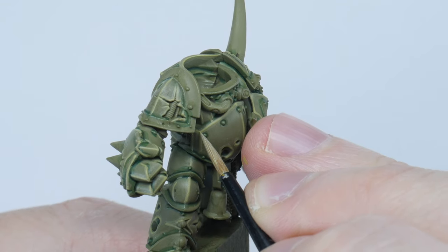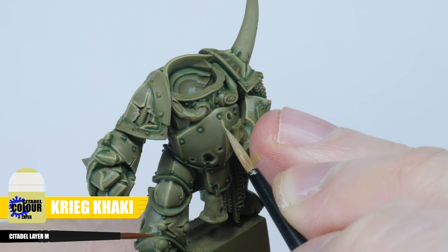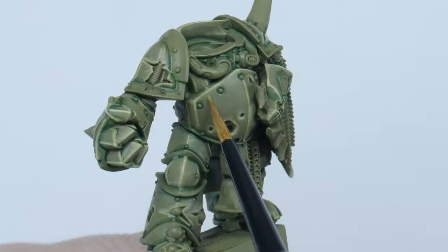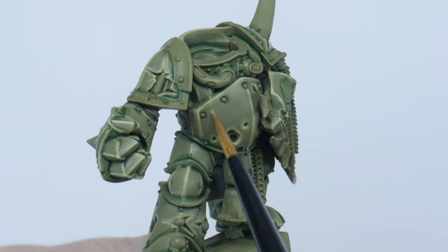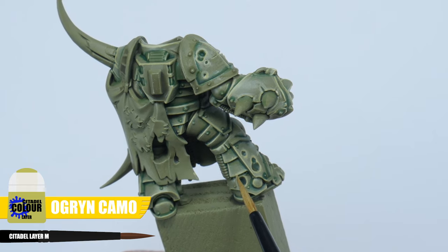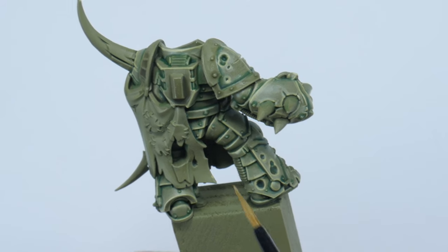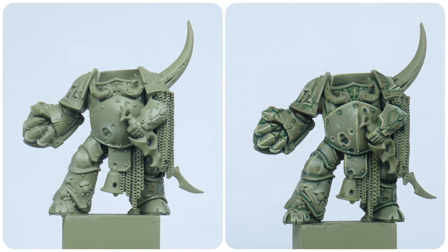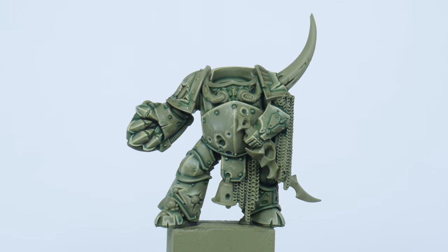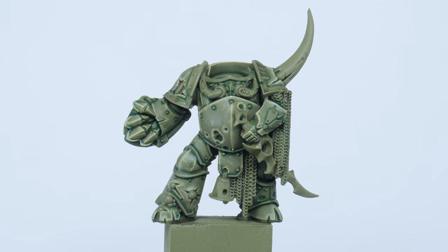We're going to finish up with a spot highlight now using Creed Camo, so using the same techniques I've just shown you, you want to pick out the more prominent edges on the armour. If you really want to get fancy, you can use Ogryn Camo to put some texture into the armour. All you need to do is go around painting little marks and scratches, and I find having almost no paint on your brush really helps with this. And when you're done hopefully you can see that it really was worth all that effort. Now you've finished painting the Plague Marine armour, you can use these same techniques and colours to paint any Death Guard armour.